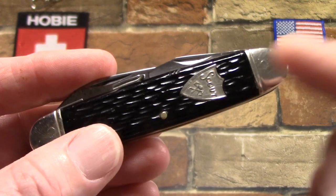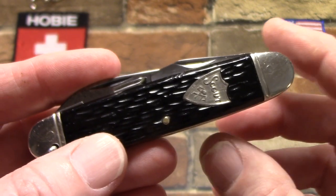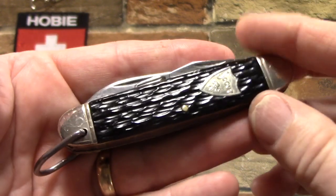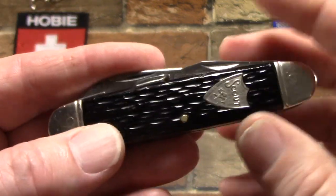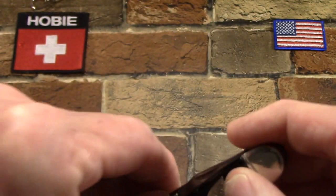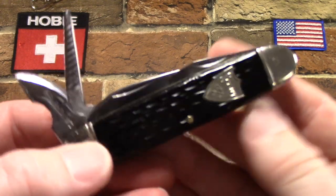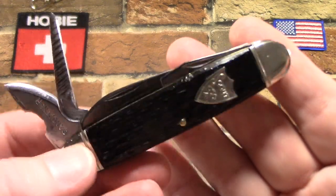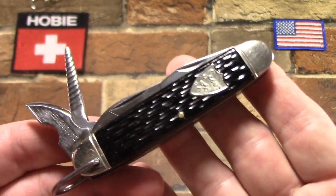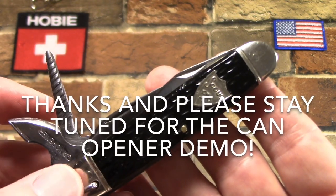So in closing, I just think this is a really cool knife — cool shield, some cool tools, kind of unique. Put them all together and a little different. It's in really great condition other than the weak spring, very clean, sharp, which is visually appealing. So I'm glad to have it in my collection. I hope you've enjoyed watching that and have fun collecting.